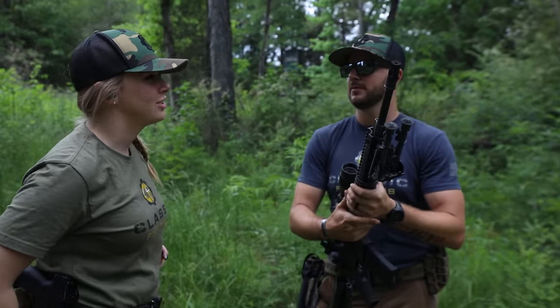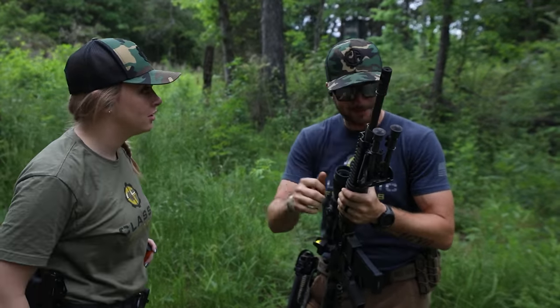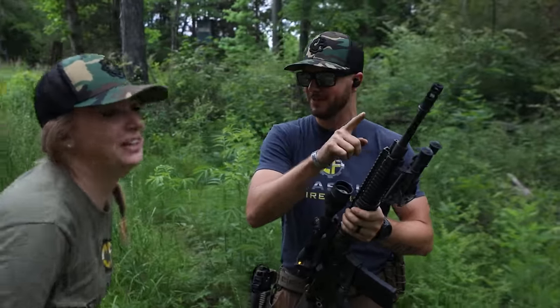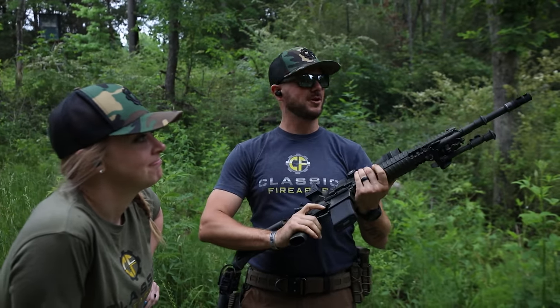What's up? Your flash hider is not working. My flash hider? Yeah, it's not working. There's flash everywhere. You're absolutely right, because that's a muzzle brake. We're going to discuss the difference between a flash hider and a muzzle brake and which one works best for you. Let's go.